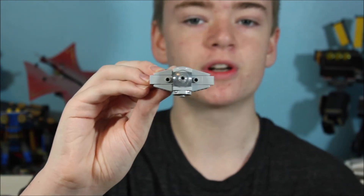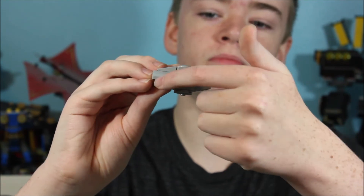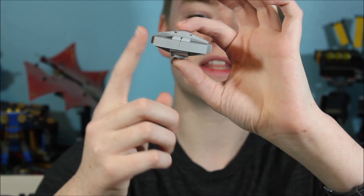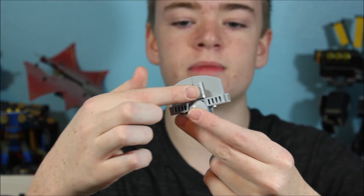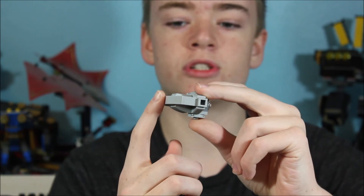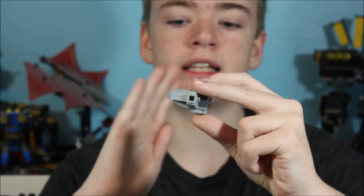As we've seen before, snot stands for studs not on top. These snot bricks hold on the front parts, and also hold on these sloped pieces and this back section here. For this back section, you can see I just have some gray bar pieces and also some smooth tiles around the back to give it the clean rounded shape.